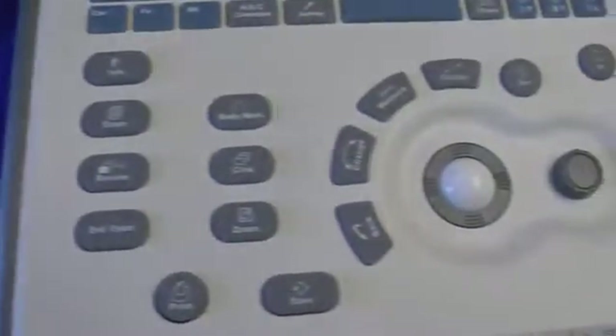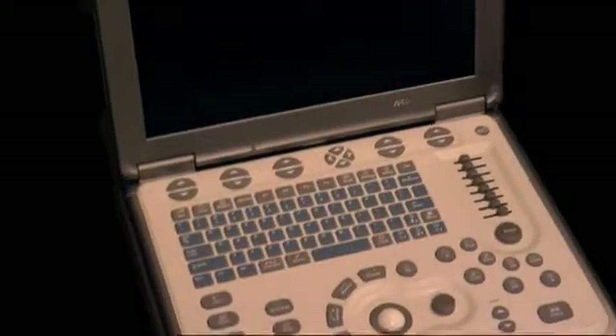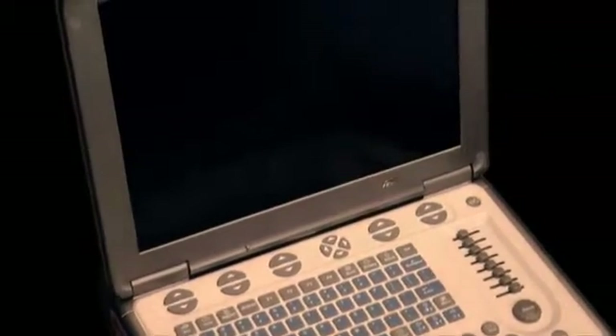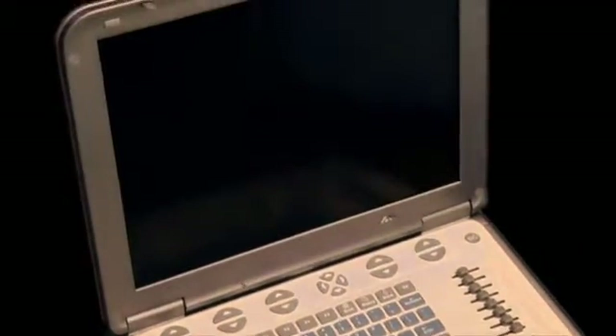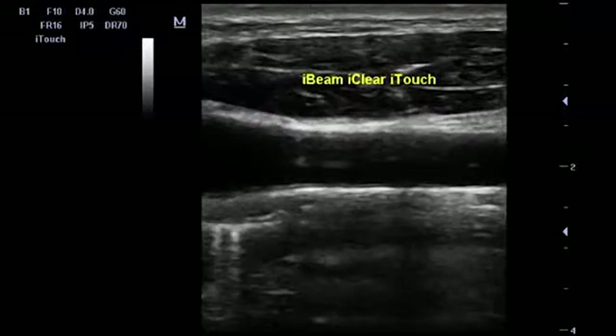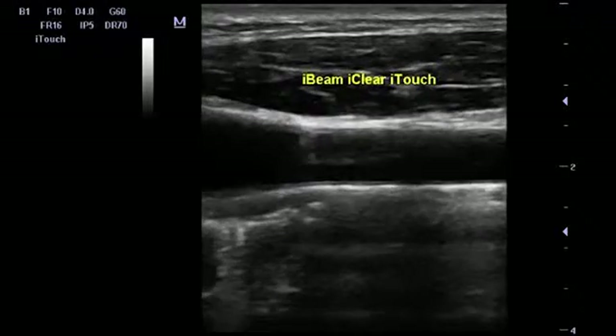The reason we like the MindRay M5 so much is the same reason we like so many of the other ultrasounds that we recommend — it comes down to price and performance. With the MindRay M5, as with many of their other products, you're going to get the same kind of performance at a better price. The price for MindRay new systems is typically about the same as the price you would find on many used systems that have the same features.